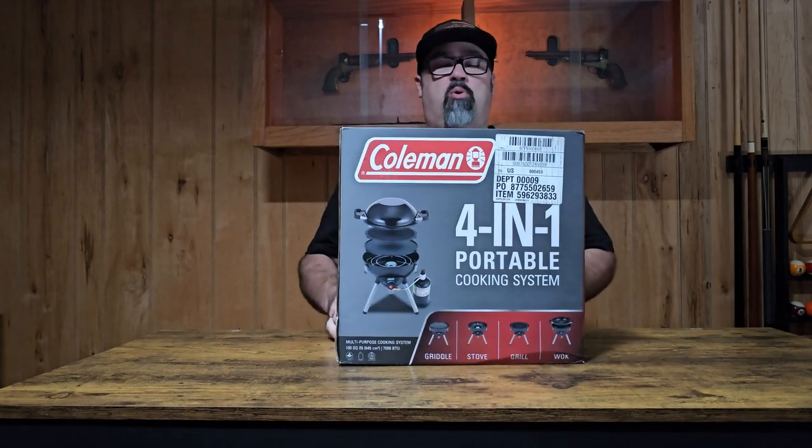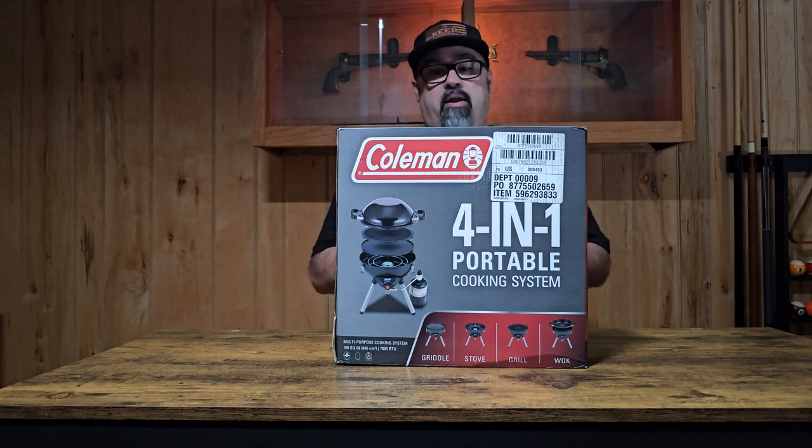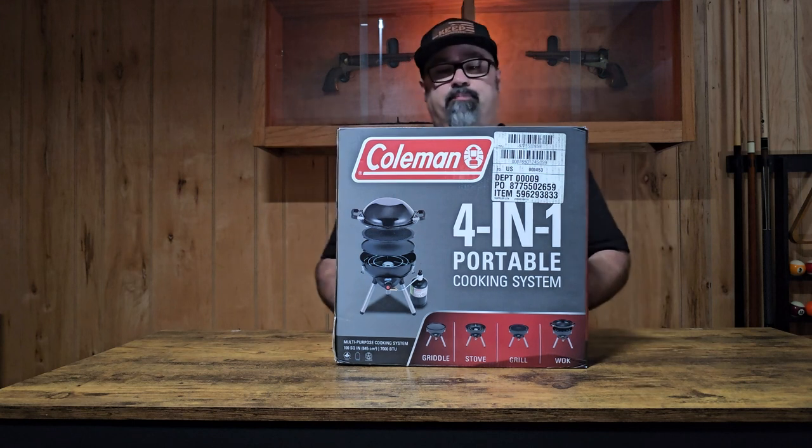This is a Coleman 4-in-1 Portable Grill, and I'm just going to run through this really quick and do an initial overall unboxing review type of thing with this grill.